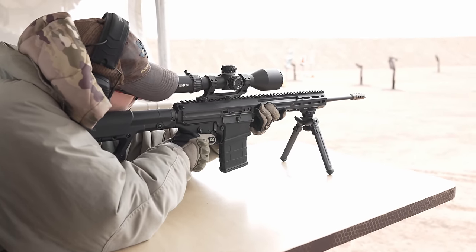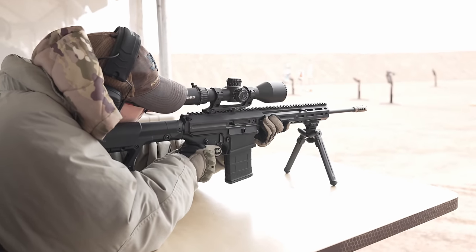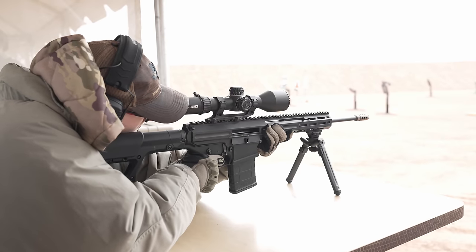We are planning on two MOA, but we're averaging between one and one and a half MOA with standard ammo. That's actually pretty impressive for something that's functionally like a service or duty rifle.